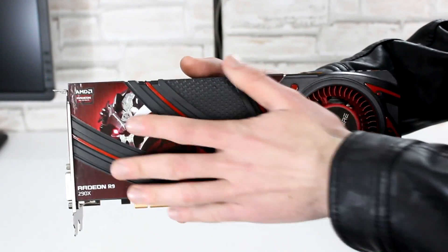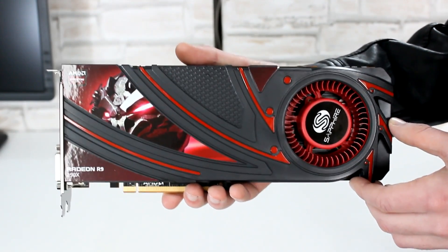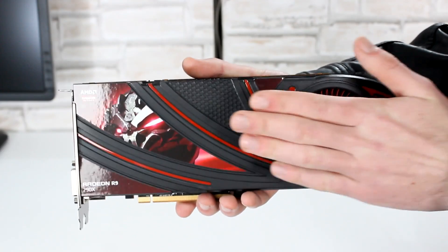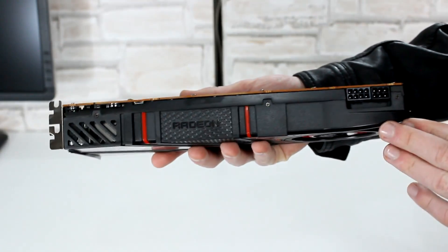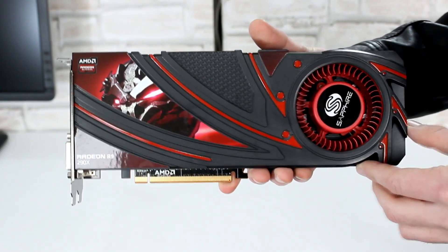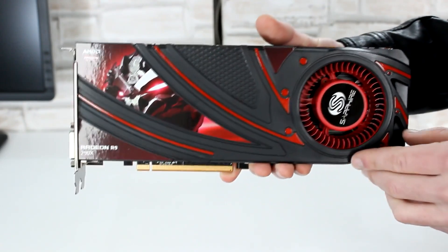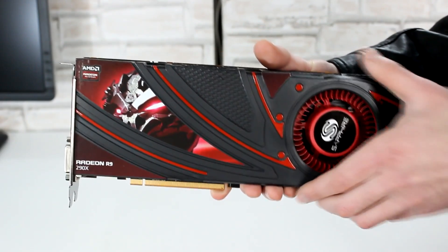Here it is now — the Sapphire R9 290X card. However, all that's different here with the Sapphire card are the stickers on the shroud, because this is AMD's reference design card. At the time of this video, there are no other cards available yet with a better cooler. Speaking of the shroud, this is a plastic shroud. At first I was a bit skeptical, but now I really can't complain. I'm happy with this one.